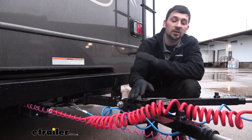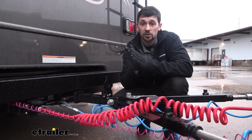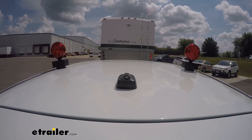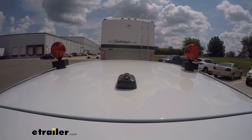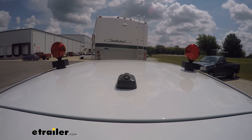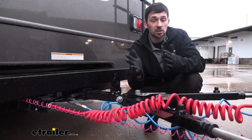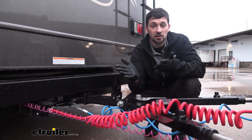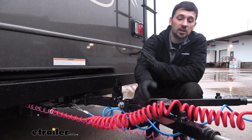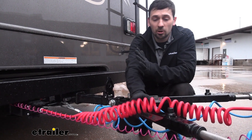Comparing our diode wiring kit to another option people use for flat tow lights — such as magnetic tow lights which just stick on the vehicle — with the diode kit you don't have to remove them each time you want to tow. They're going to be built into the factory tail lights, installing cleanly behind them so we won't have any other visible parts. And again, we have this nice coiled connection point between the two so we don't have to worry about it dragging on the ground.